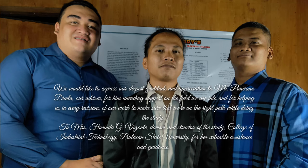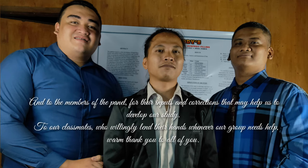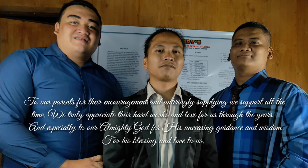We would like to express our deepest gratitude and appreciation to Mr. Ponciano Dimla, our advisor, for his unending support and for helping us in every revision of our work to make sure that we are on the right path while doing the study. To Mrs. Florinda G. Vigonte, our college instructor for this project study, College of Industrial Technology, Bulacan State University, for her valuable assistance and guidance. And to the members of the panel for their inputs and corrections, to our classmates who willingly lent their hands, to our parents for their encouragement and untiring support, and especially to our Almighty God for His unceasing guidance, wisdom, blessing, and love.